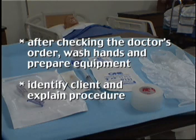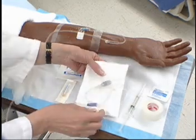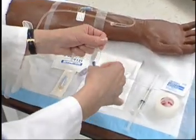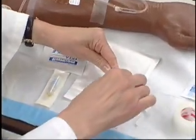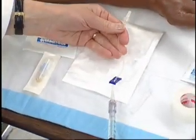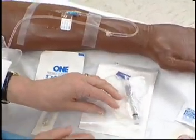Identify the client and explain the procedure. Prime the injection port or extension tubing with injection port with normal saline. Keep syringe attached. Don clean gloves.